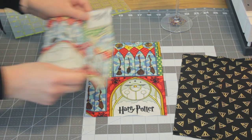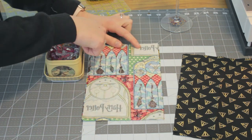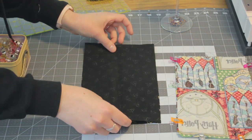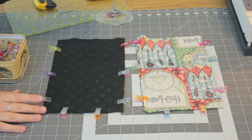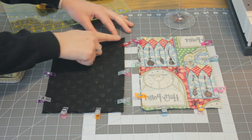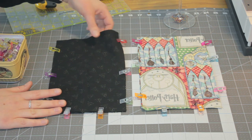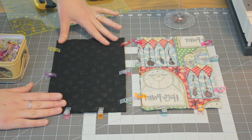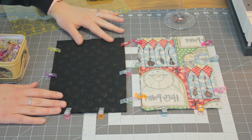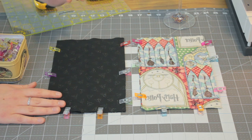Take your two outer pieces and place them right sides together. Clip or pin around three edges. Then do the same for your lining pieces. We're going to sew both of these along the two long edges and one short edge to make a little bag, so we're not stitching the top — leaving that open. We're going to use a quarter inch seam allowance. Let's take it to the sewing machine.